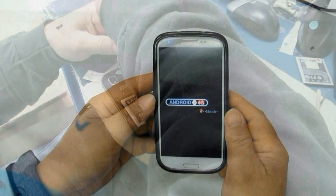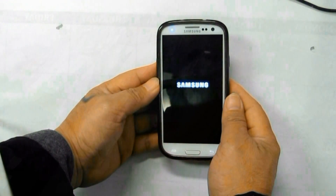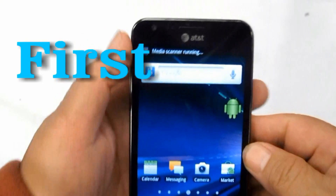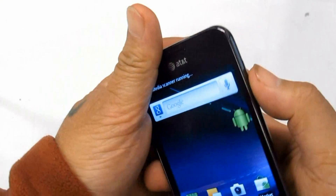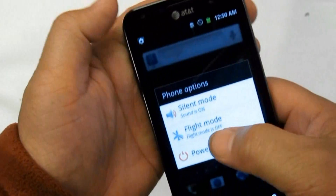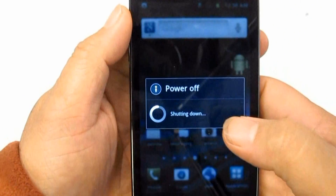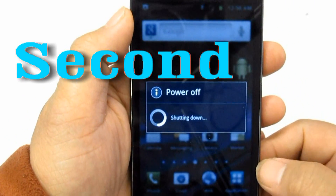Solution to Fix Samsung Galaxy S Hang or Frozen Problem. First, if the device is frozen or hangs, just reboot the phone by pressing the power button until the device turns off and reboots automatically.